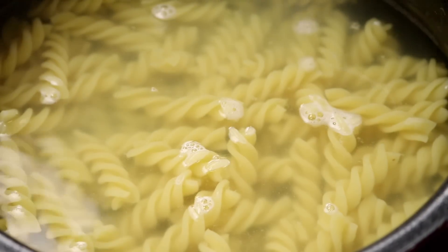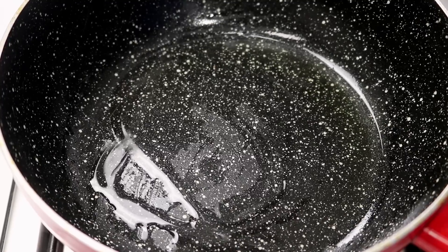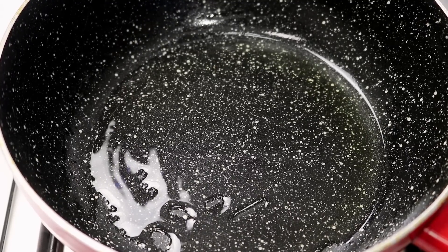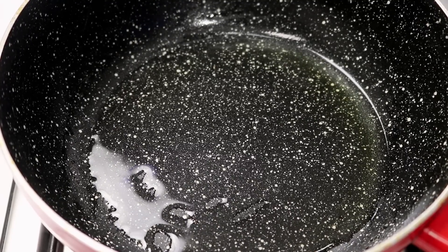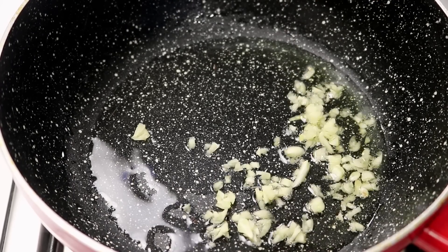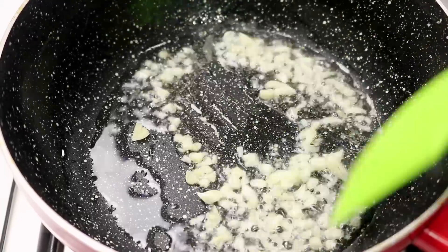My pasta looks cooked and perfect, now I am going to strain it and keep it aside. Now to make this pasta red, we are going to heat up a pan and add in about 2 tablespoons of oil. You can use olive oil as well — I am using regular oil. Now I am going to add in about 1 tablespoon of chopped garlic. We don't want to cook the garlic too much, just about 30 seconds should be fine.